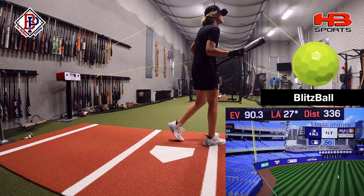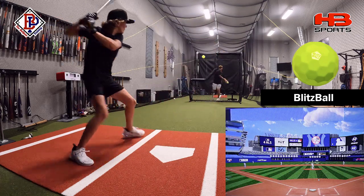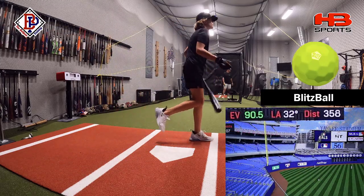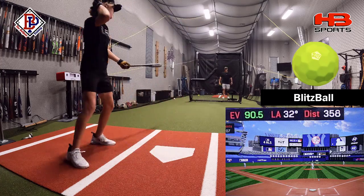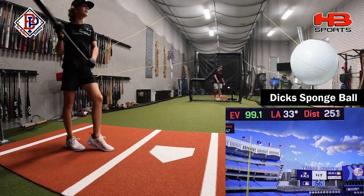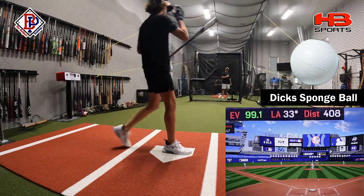Dang it. I thought that was going to be more. Oh yeah, that ball is — let's go — 358, home run. A little on the hands, wowsers. 408, might be able to get 450.